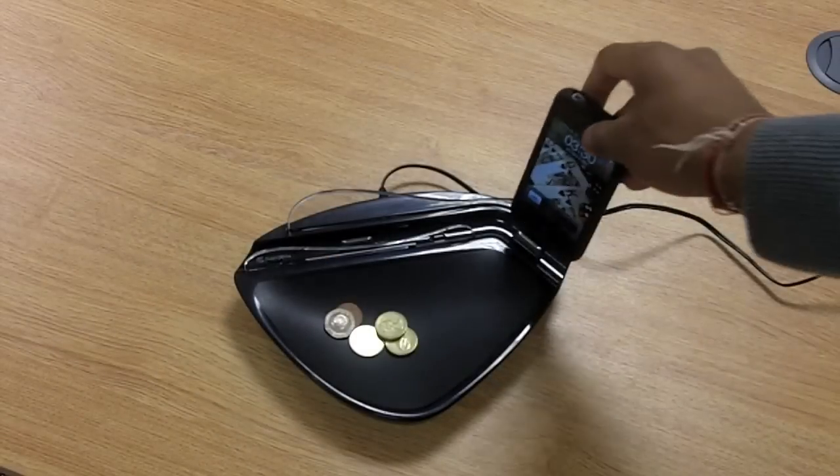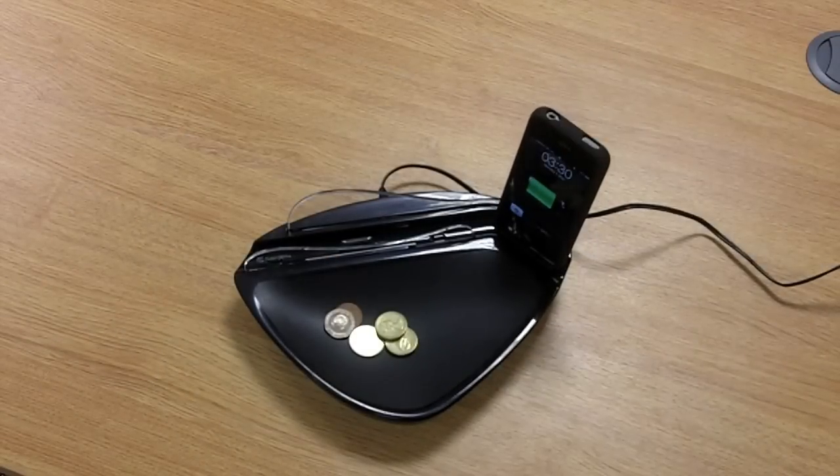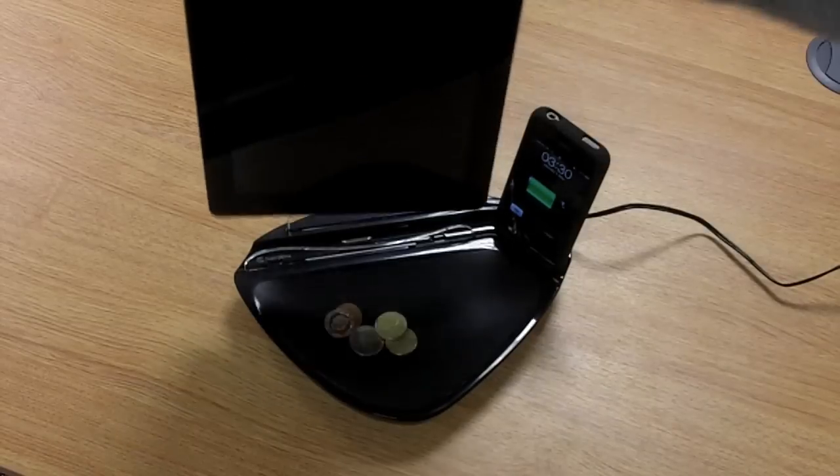To use the unit, simply drop your phone on and it will start charging. Same goes for your iPad.